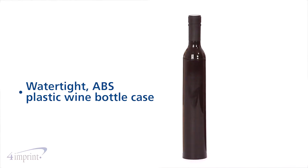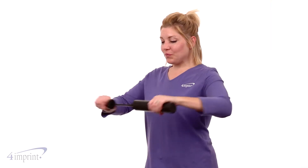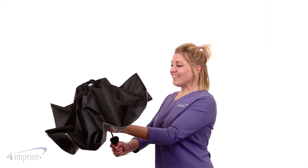When not in use, the umbrella looks like a wine bottle and doesn't take up much room. To use the item, just twist the handle, pull out the umbrella, and open the canopy top to protect yourself from the elements.